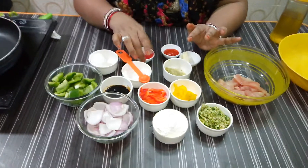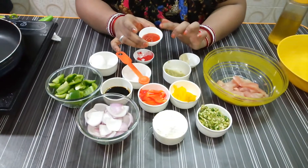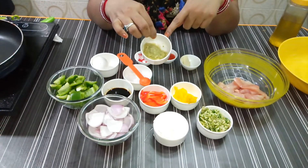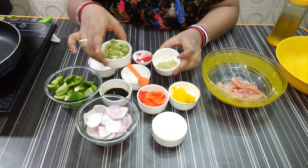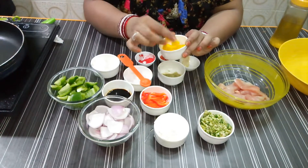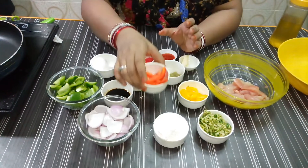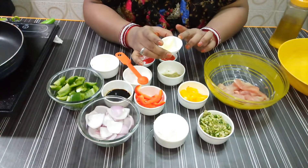1 teaspoon of Schezwan chutney, 1 tablespoon of ginger and garlic paste, 2 tablespoons of ginger, 1 tablespoon of yellow bell pepper, 6 slices of onion. Let me show you the method of cooking.